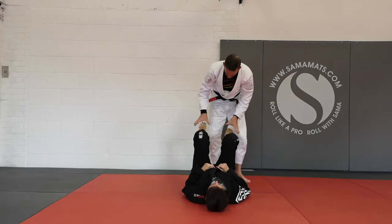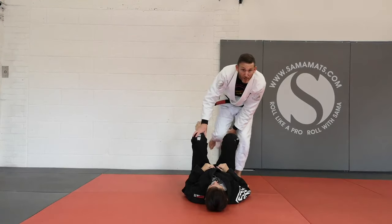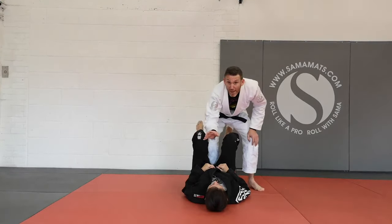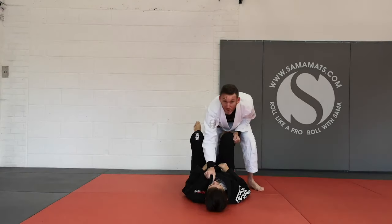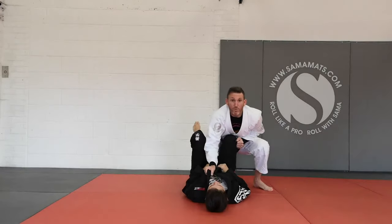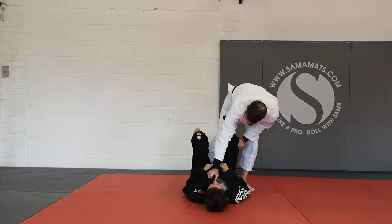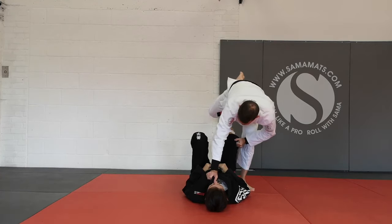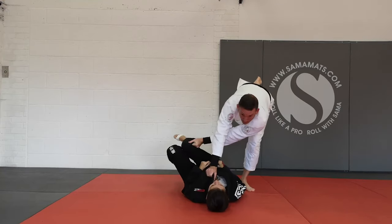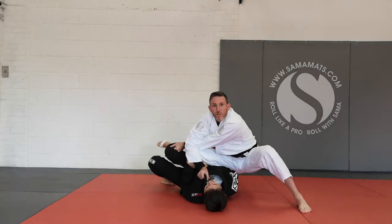This time though, her ankles are staying open, so I have the option of taking the leg out. We're going to try the X pass this time. Hand stays on the collar, hand stays on the outside of the knee. Nice heavy hips, nice low squat. When we're ready, we're going to take the inside leg, kick it back nice and high, tuck her, stuff her legs across, and then foot down, straight through to the knee on belly position.